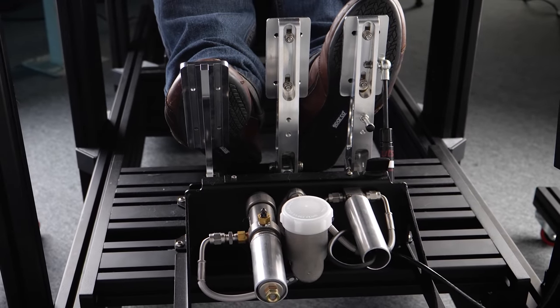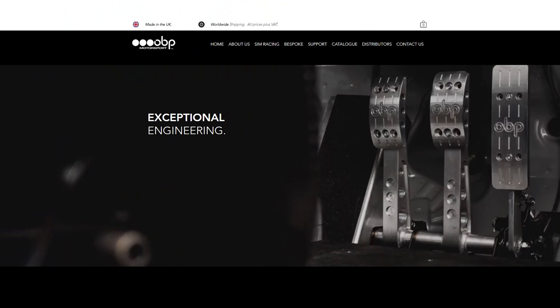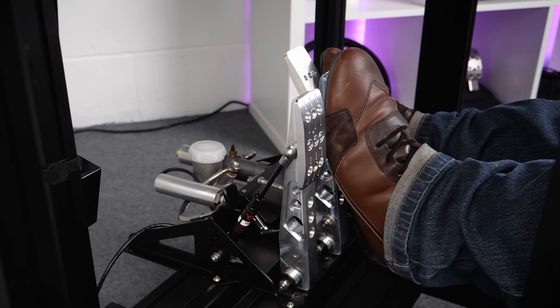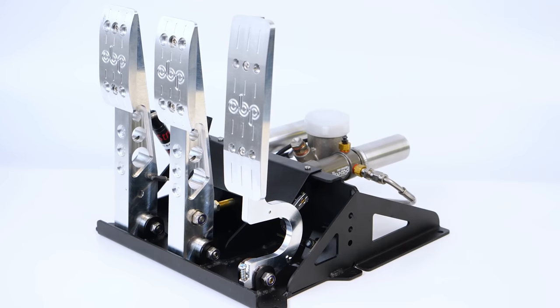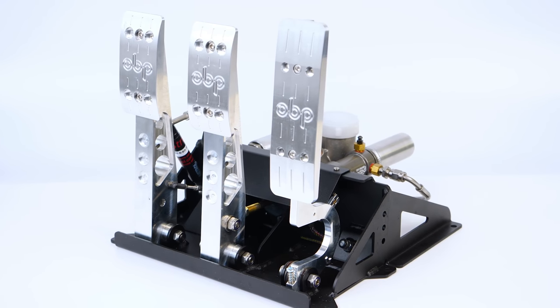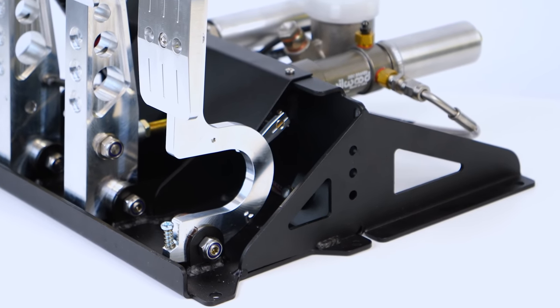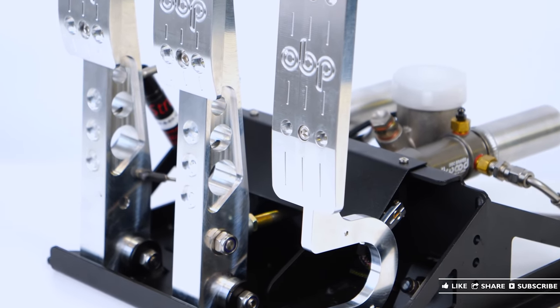Hello fellow simracers. Let's kick things off by explaining a little bit about OBP Motorsport and the pedal set. They've been supplying real-world race teams with pedal boxes since 2007, manufactured here in Britain. They're now providing one of their most popular pedal boxes to simracers, and therefore most of the mechanical parts of the OBP Esports ProRace V2 pedals are identical to those on the ProRace V2 system used in all sorts of motorsport applications.